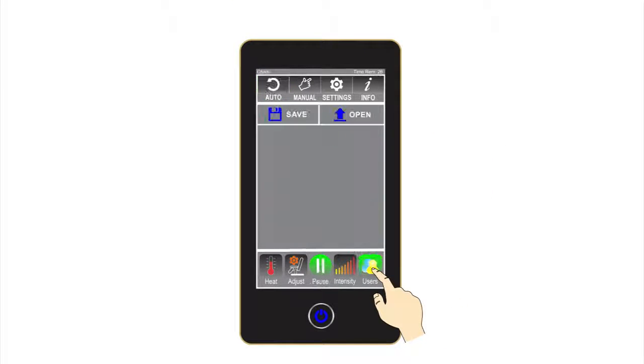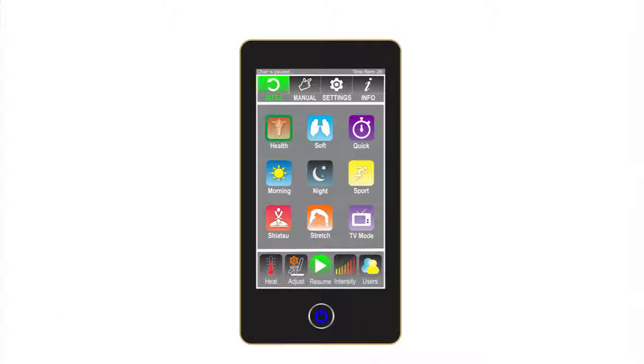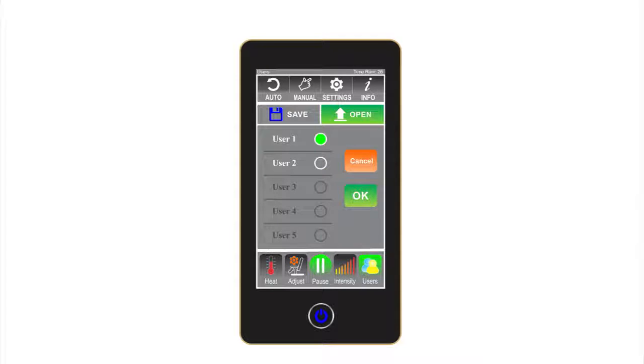Users: the Luraco iRobotics 7 Plus has the unique and advanced feature that allows for up to five different users to save their favorite settings. This feature allows each user to save their customized massage profiles, chair positions, and intensity settings. Once the user has selected their favorite settings, push save and select a number. When returning to the chair, the user can bypass the scan process by going to Users, Open, and then the number that was saved. The chair will return to the settings from when the save button was last pushed.